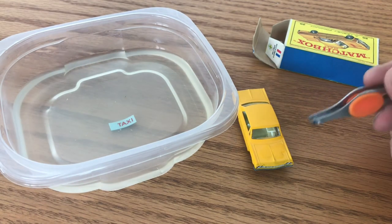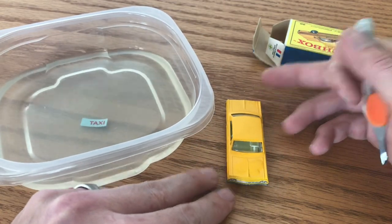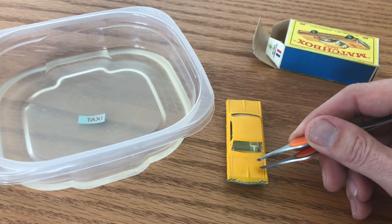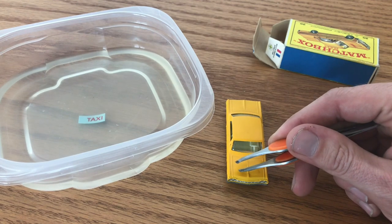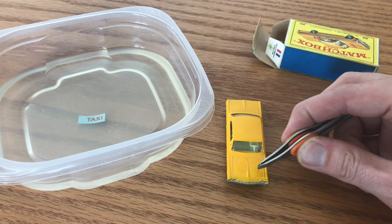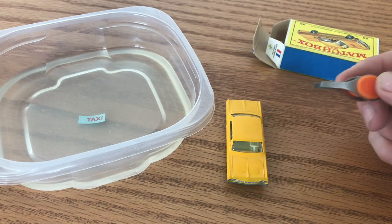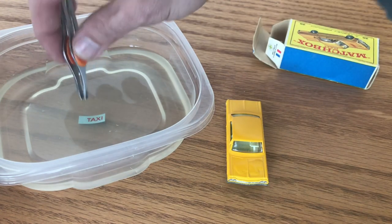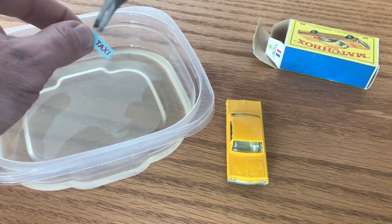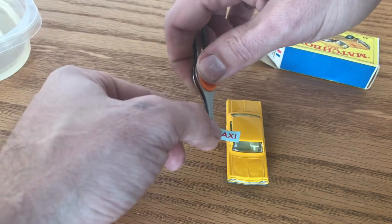You'll see on the original car — this was something that Lesney Matchbox did to try to make it easier for the people in the factory to line these up. You'll see in the casting there's a very slight outline right here on the hood, and those casting marks were intended to help the factory workers line up where the decal goes. So I'm going to use those marks and the new water slide to try to reapply the missing decal from this car.